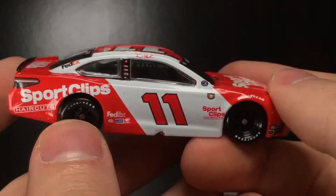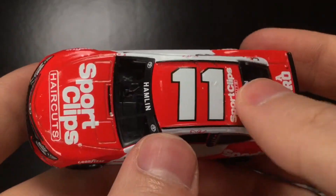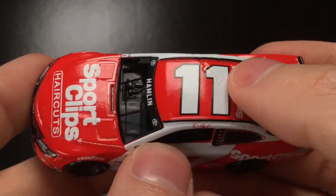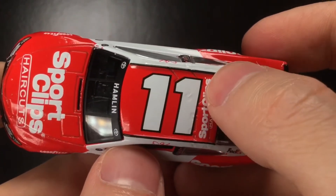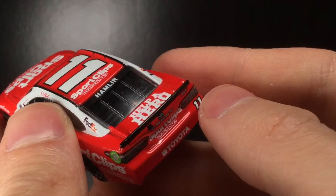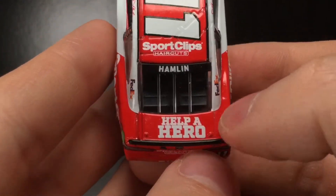It's a good looking car — much better in diecast form compared to the on-track product. For reference, the number 11 on the roof is a different font, very reminiscent of the 20 car at Joe Gibbs Racing — a bolder font on the roof and a more slanted font on the door. You can see how thin the outlining is there compared to the back, where the font is much bolder. There's Sport Clips Haircuts and Denny Hamlin in the back window, plus a Help a Hero decal.